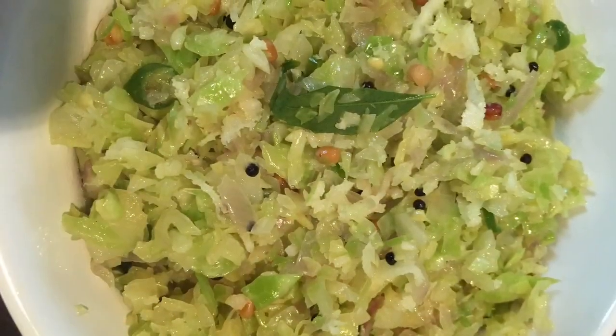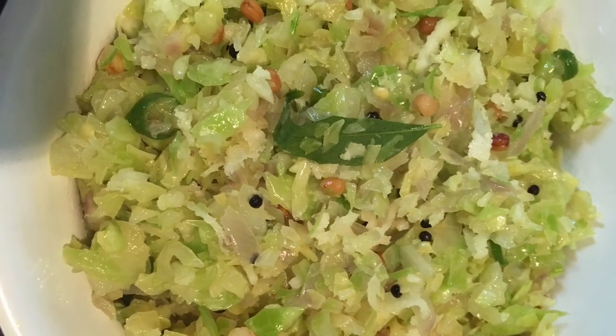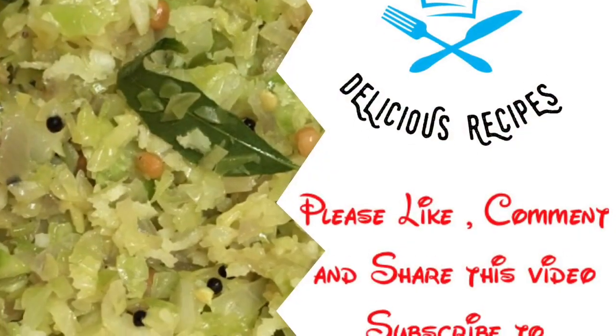Try this recipe! If you like this video, you can share it. Subscribe to my channel. Thank you for watching!